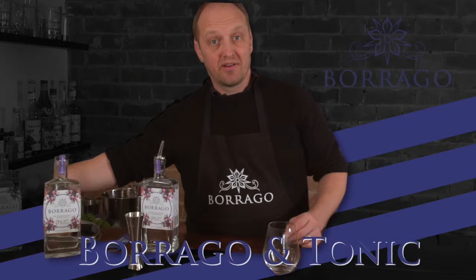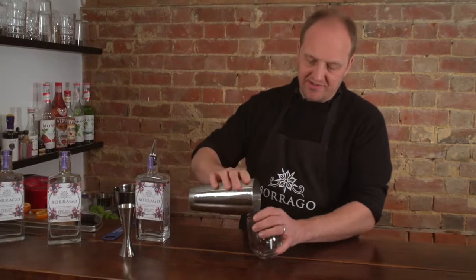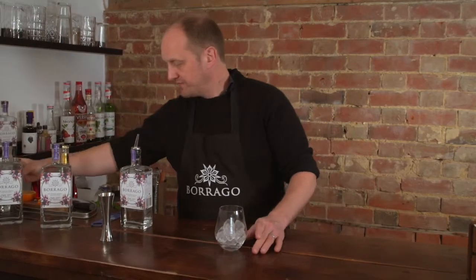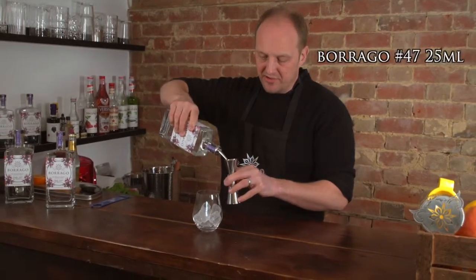We're going to start with our hero serve, the Borrago and tonic. First up, ice — always good to have a nice cold drink, so plenty of ice. We'll have a single shot of Borrago, that's a 25ml shot.